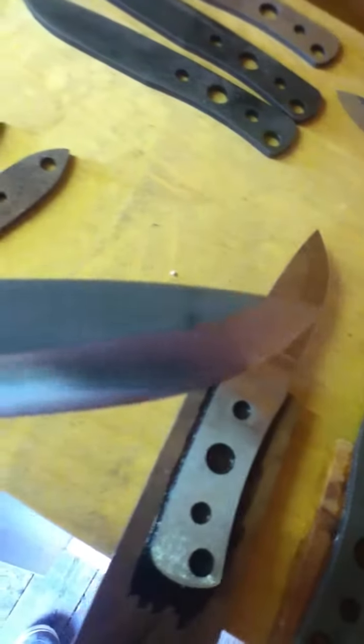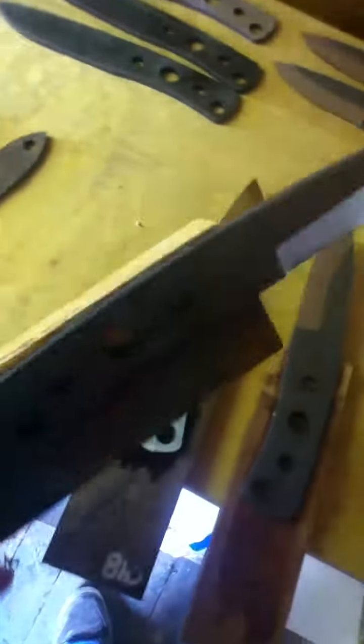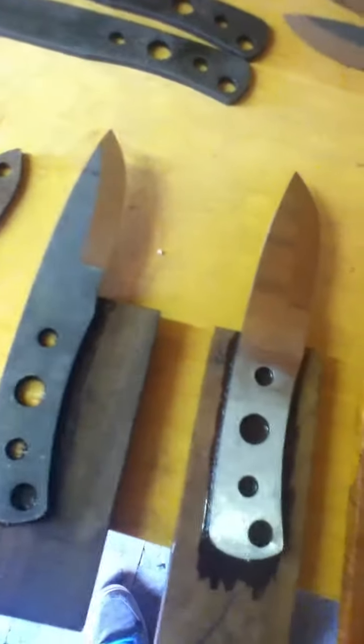I've got another NSK but this one's got a slight finger choil that's been added in for the customer. This one's on ebony scales. These are glued up waiting to be cut out — you need to cut around the profile, sand it down, and then add on the other scales.